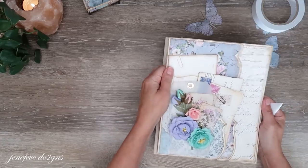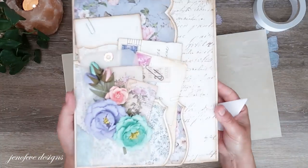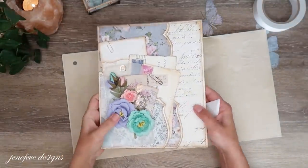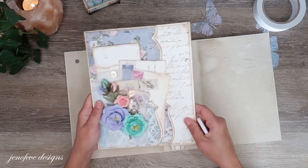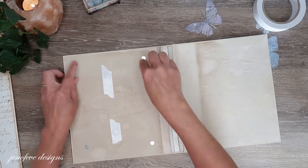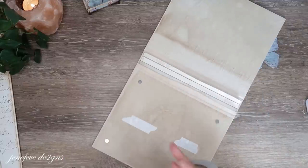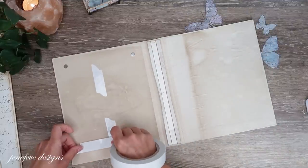I can take this off now — this turned out so pretty, I love it. I'm going to set this aside. The magnets are still here because they're on the other side of the cover. Let's just go ahead and cover these.